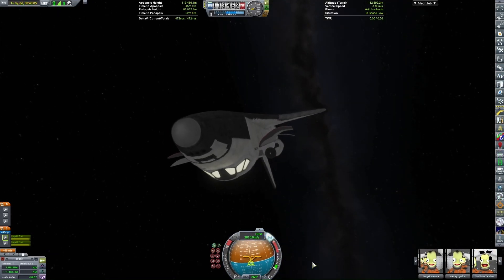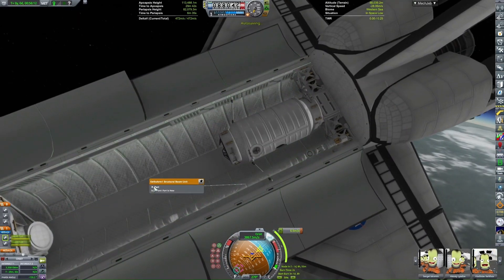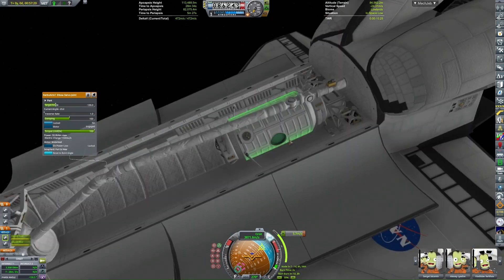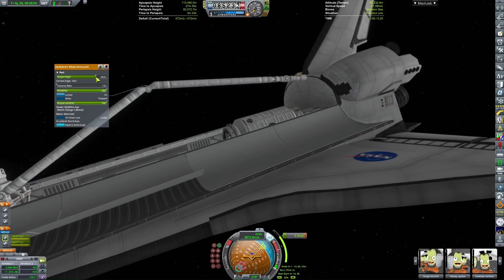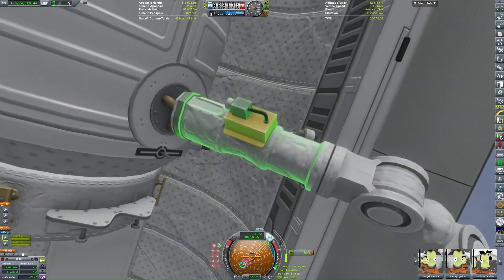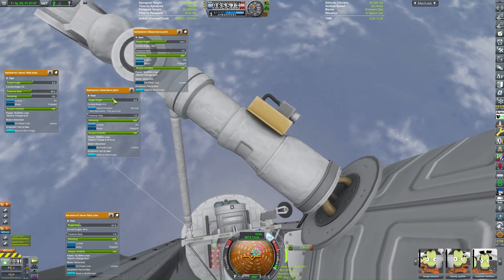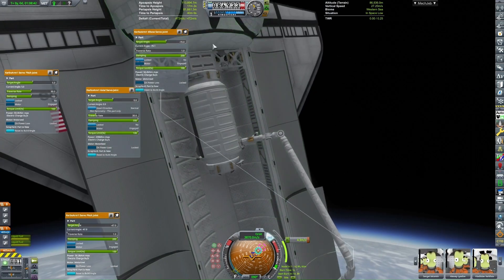I can now plot some maneuvers to get a rendezvous with the space station. While waiting for that maneuver, I'm going to use the robotic arm to move the docking adapter to its correct location. This was a long process — since I don't have a proper robotic arm controller I have to manually adjust all of the hinges individually, with the traverse rate set all the way down, otherwise it's incredibly shaky. I'm skipping through most of the footage. There was some quicksaving and quickloading during this because sometimes the docking module would just float away and couldn't be recovered.